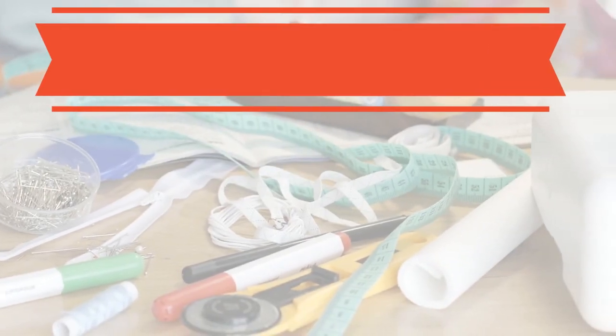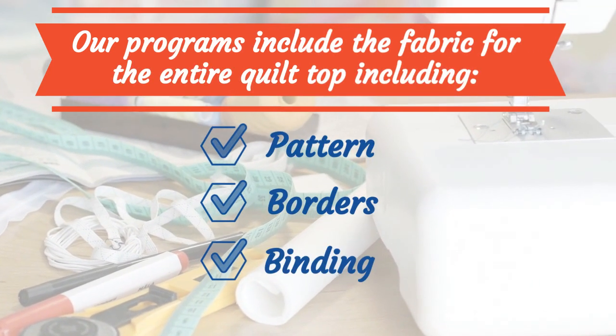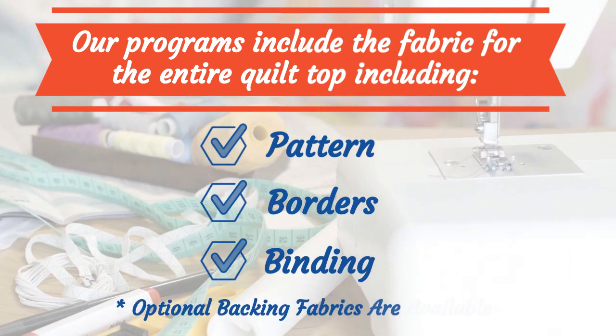Our programs include the fabric for the entire quilt top, including the pattern, borders, and binding. Optional backing fabrics are available.